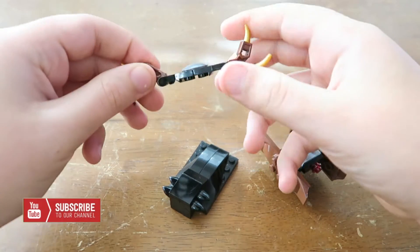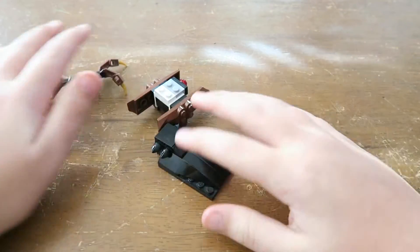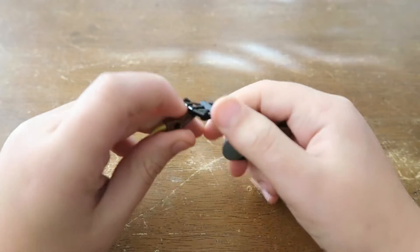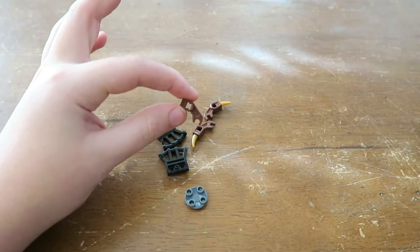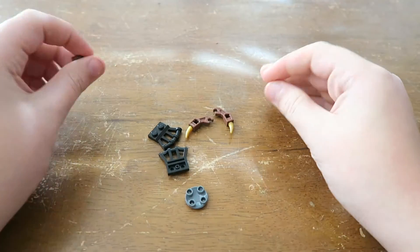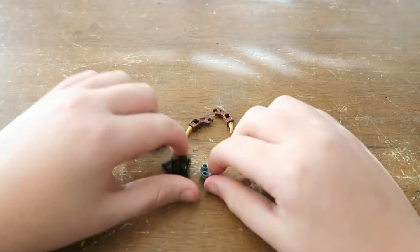The legs, the body, and the top. We are going to start with the body. This is actually pretty small, so let's move these out of the way. To build this you're going to need one of these pieces, three of these, and three of these. As you can expect, you put them on like that, but this one we're going upside down like that.